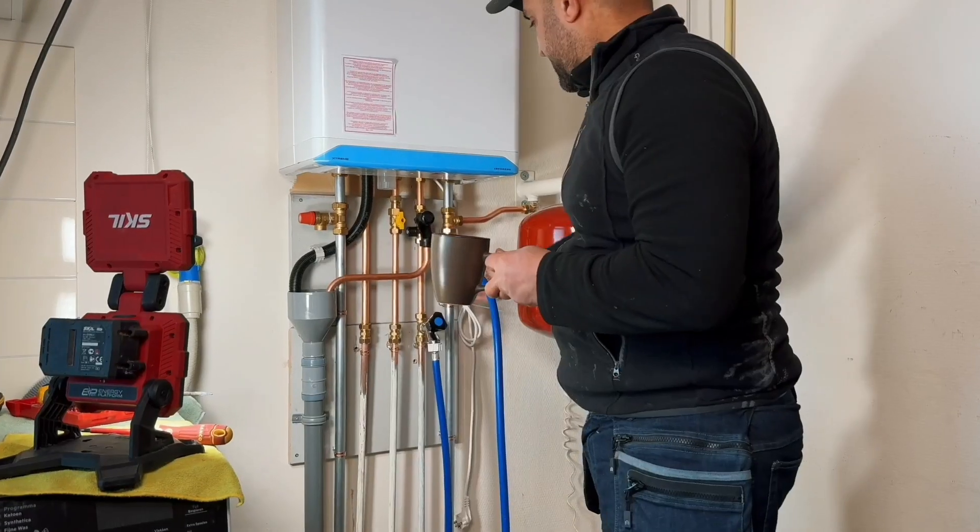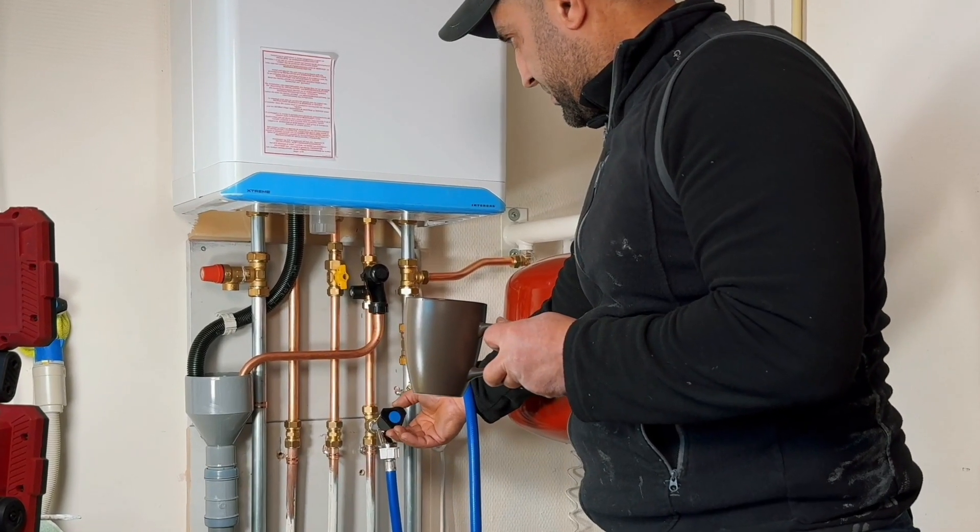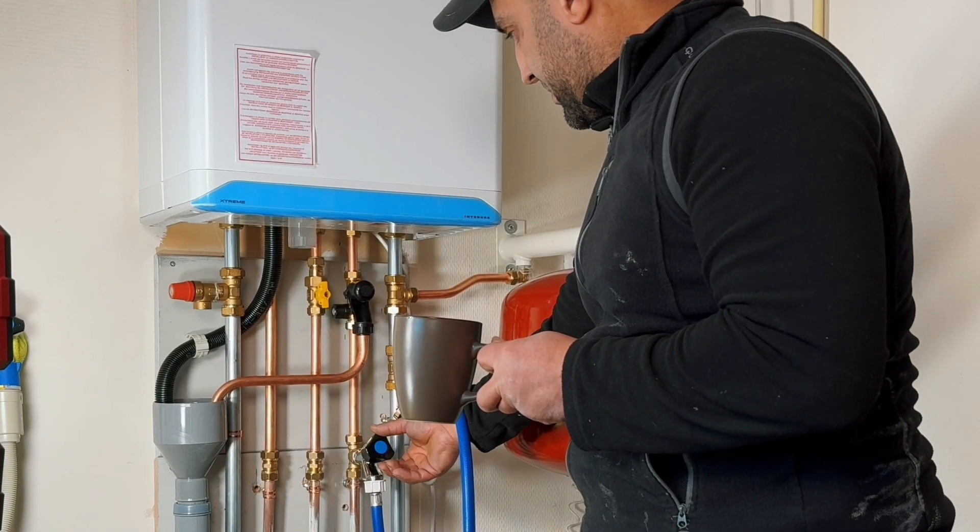Before I start with the flue gas discharge, I have filled the central heating system so that I can test for leaks for as long as possible before I start test firing.